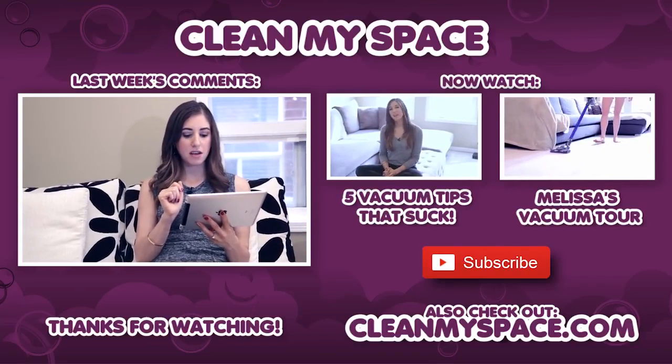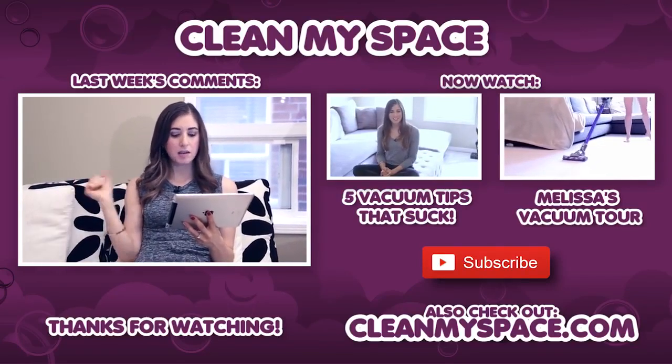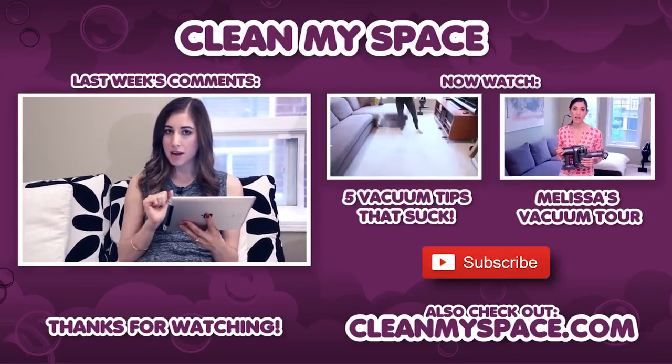Keb4292 says: 'I enjoy vacuuming, but hate cleaning the kitchen with a passion. Any tips on getting over the hate?' Get a punching bag.